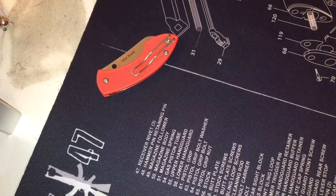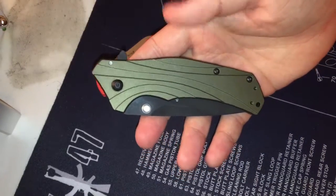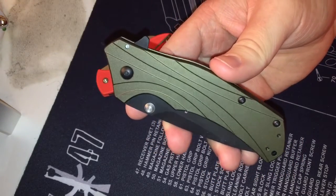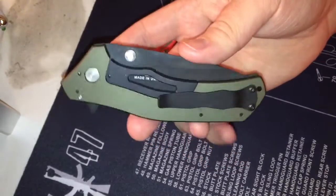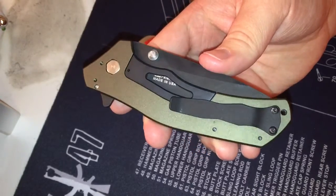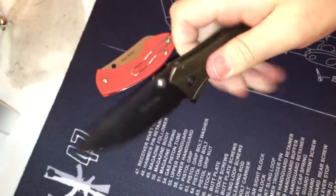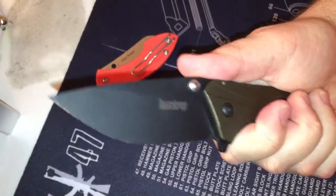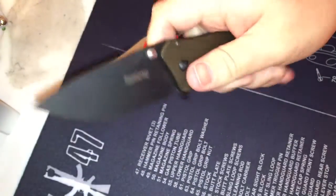Going back several months — you may know I had a Kershaw Knockout at one point, and I very much regret letting go of it. So I picked up this one, the olive and black, and got a custom titanium pocket clip to match. Honestly I hate the low-ride clips on these Knockouts. I just don't like low-ride on a big knife like this. It fits my hands so well — it's quick, it's slim, I love the big belly on it.